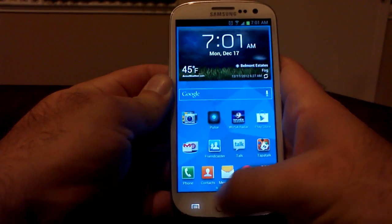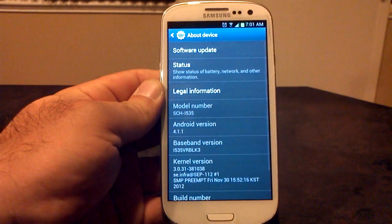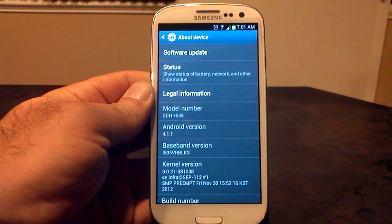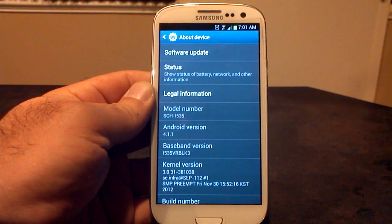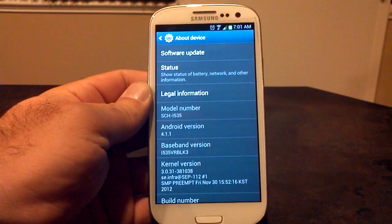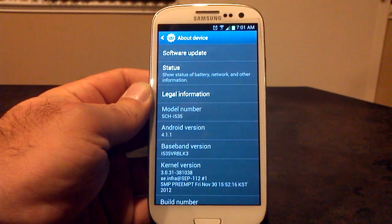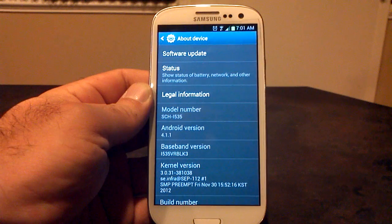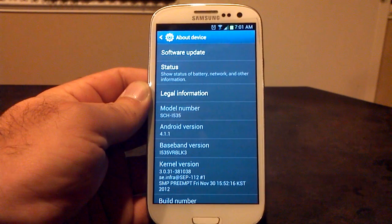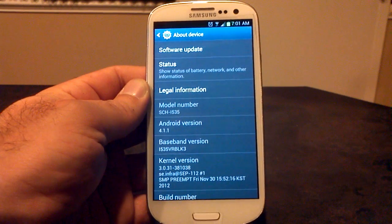So let's get into it and go into the Settings menu, go to About Phone, and see what we're working with here. We are on Android 4.1.1 VRBLK3. Now, if you do not see K3, then you have to update yourself with the RPM and the radio — it is not the ROM's job to do that for you. So if you're wondering why you still see K1 or HE or whatever, you need to update it yourself, and you can find that over on XDA or Rootzwiki. We are using the stock kernel.